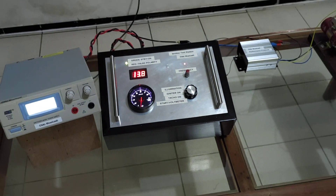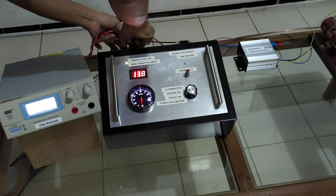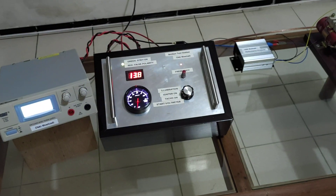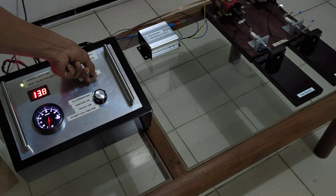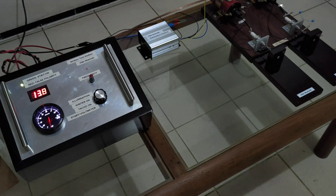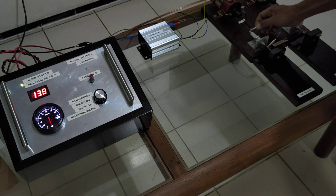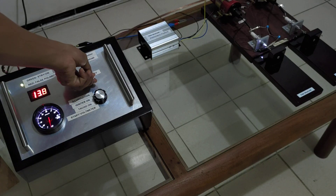Now I'm going to connect the CDI module. Now again turn on the igniter, starting at the maximum frequency.